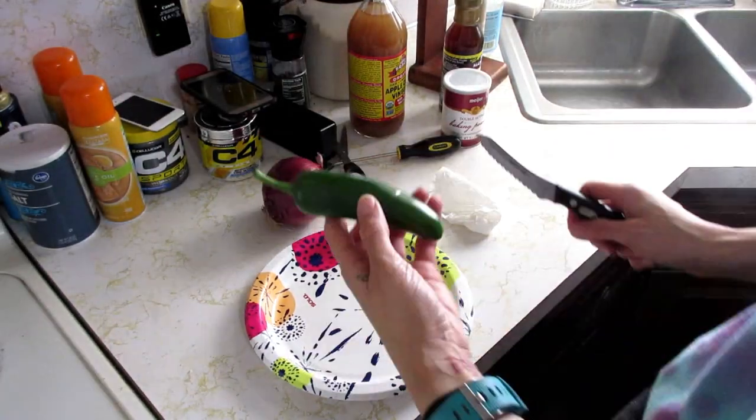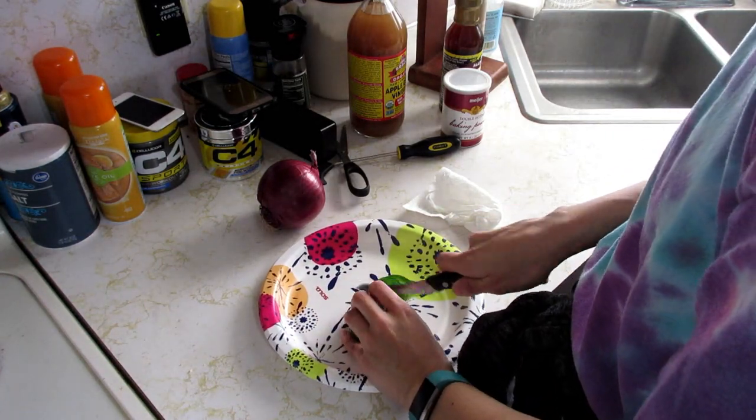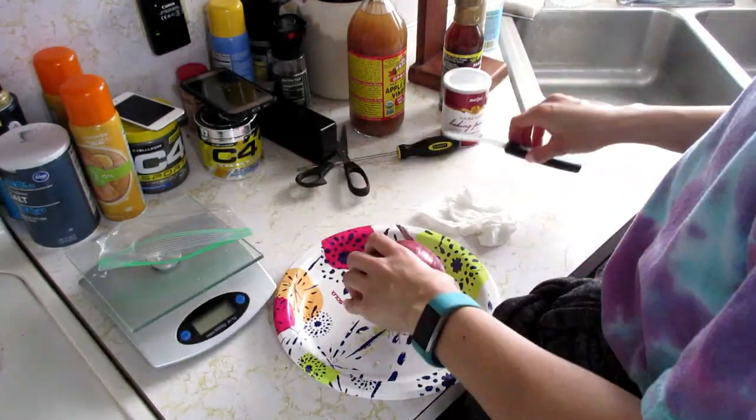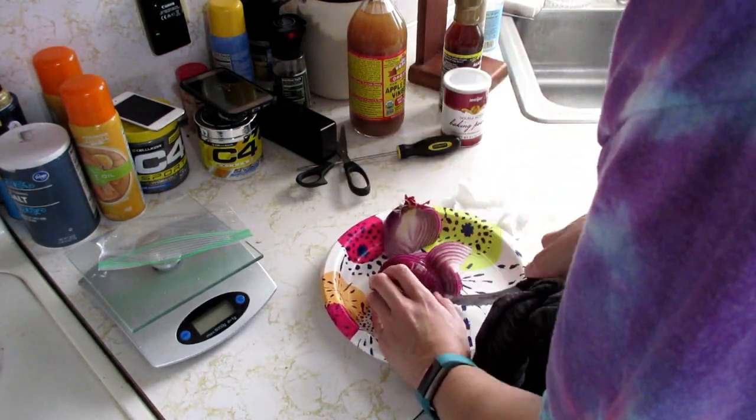Here I am cutting up the world's largest jalapeño and thinly slicing red onion for my burgers.